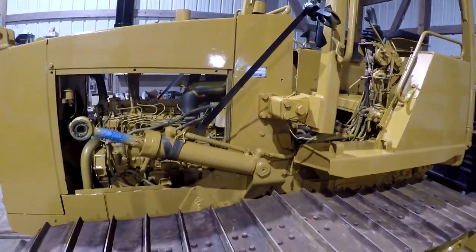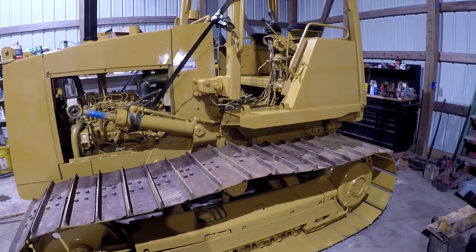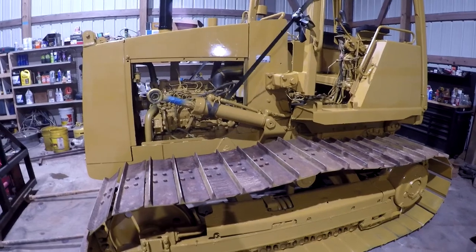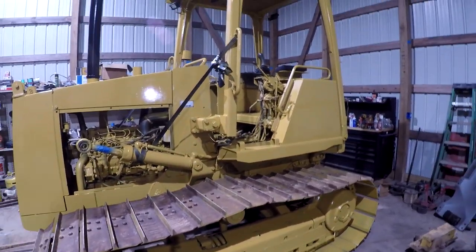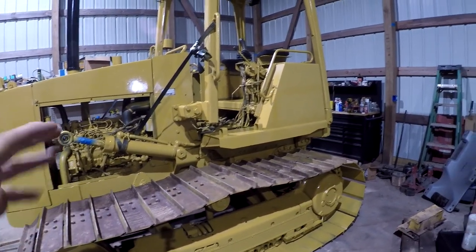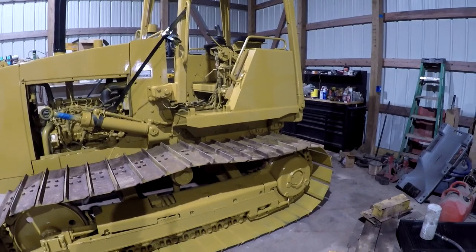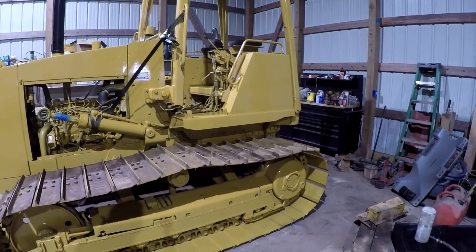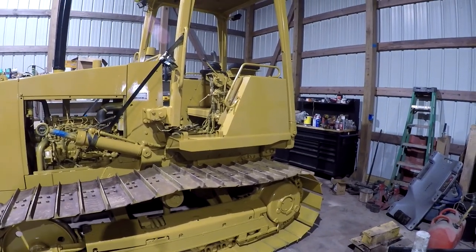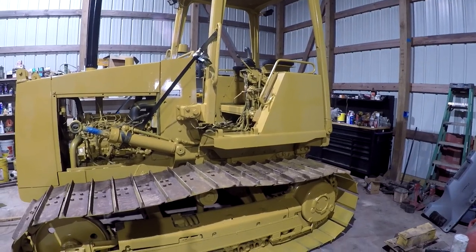I was opening the decals up. I ordered decals for this thing about three weeks ago and they've been sitting in a box over there — I didn't open them because I was nowhere close to needing them. It turns out I should have opened them because they're incorrect decals. They are for a standard D3C and not the LGP version. It's not a huge deal, but when you pay $250 for a set of decals and you're repainting the machine, I'd kind of like for it to be correct. I sent the guy a message and I'm waiting to hear back — it'll probably take two weeks to get sorted out.